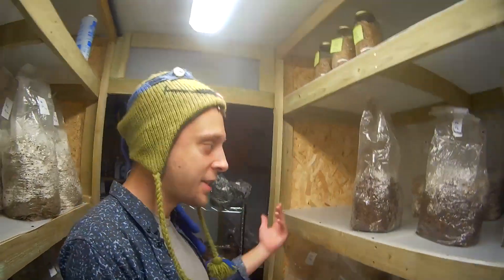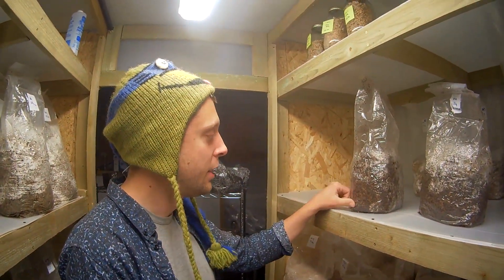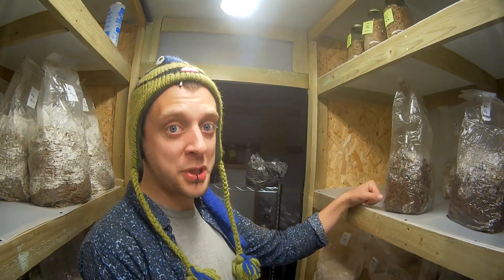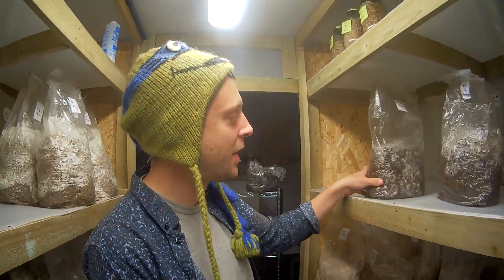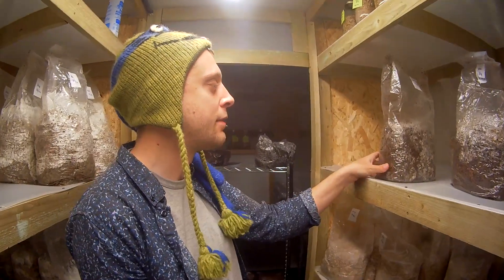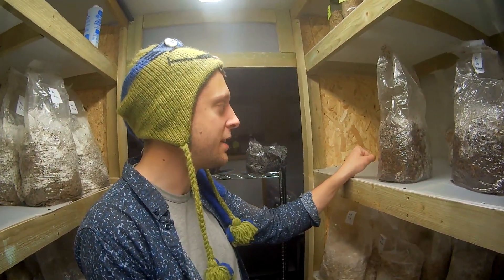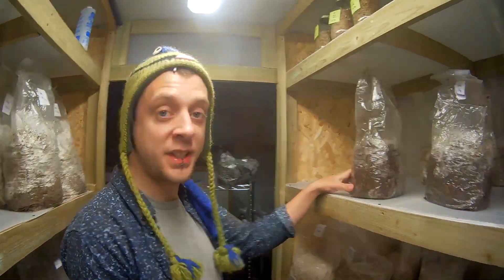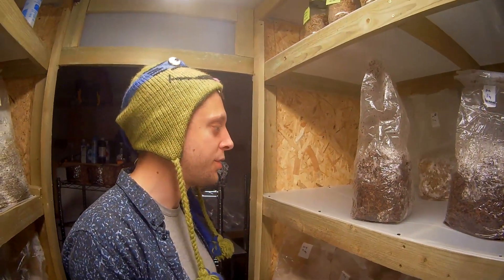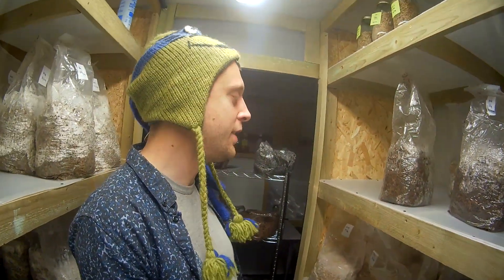I'm really glad that happened on camera. At first I thought, 'whoops, I'm showing a mistake online,' but that's what this is all about. I'm serious about sharing everything — warts and all. I think it's a good thing to do. That's a good example of why you want to use your flow hood and follow sterile procedure and all of these things.